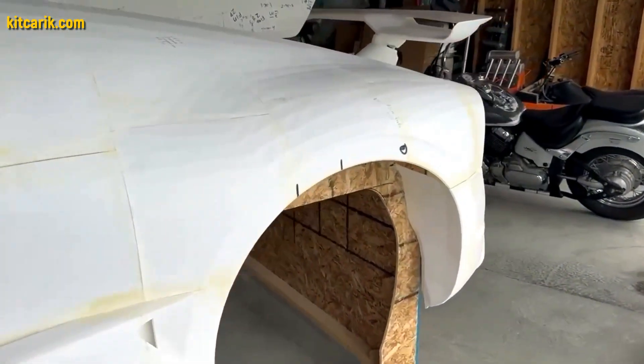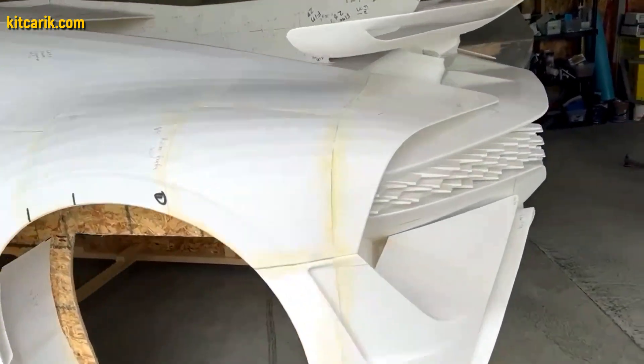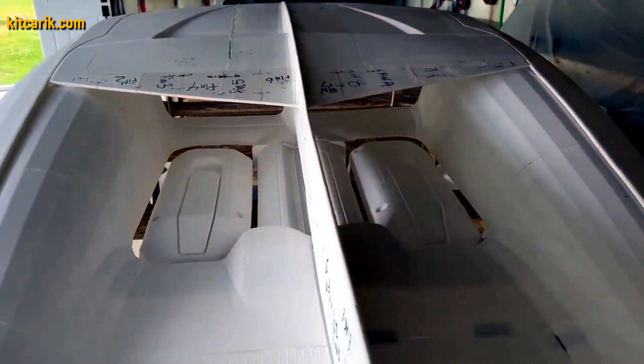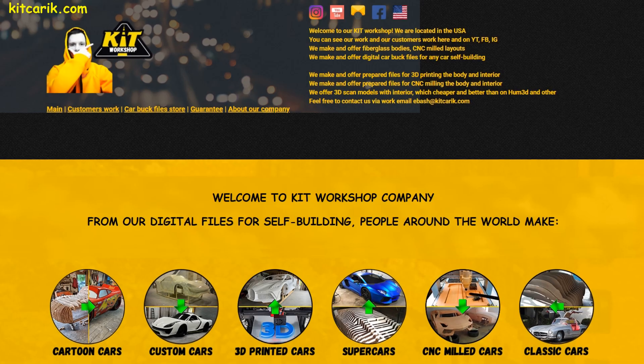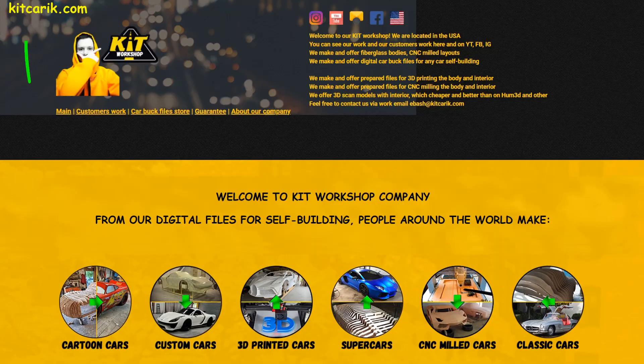Absolutely any 3D printer is suitable. Our client used a regular 3D printer and glued all the printed pieces together with ordinary superglue. Anyone can print their dream car on a 3D printer without skills — the main thing is desire. You can make digital files for self-building yourself if you know how, or take them from our website.